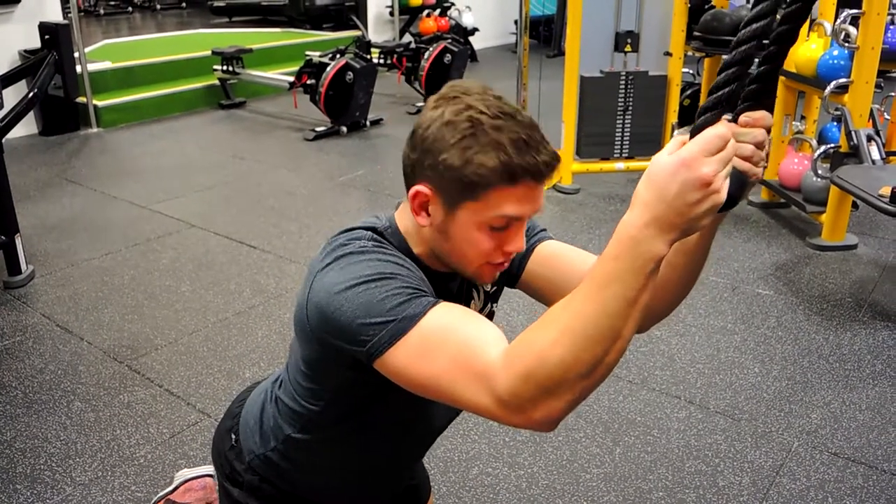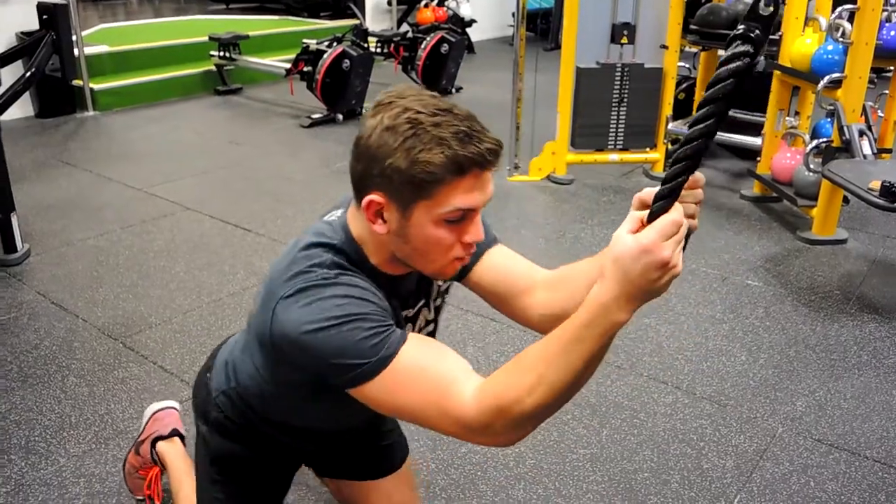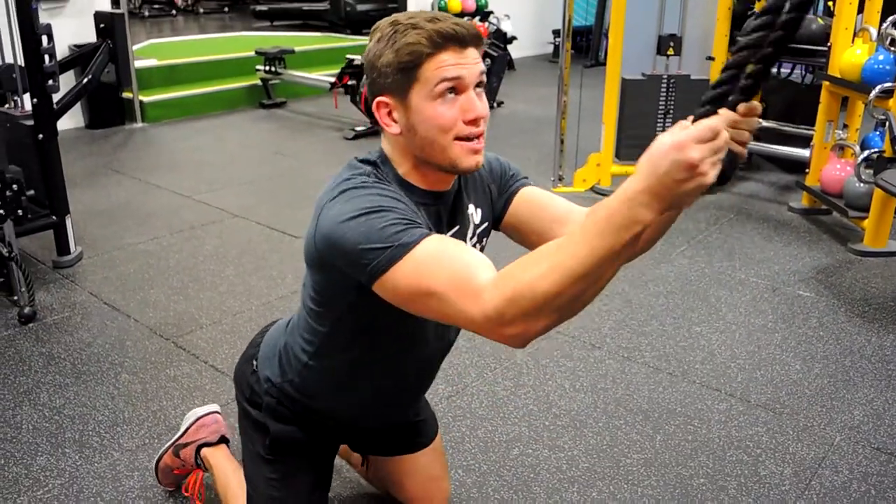Okay guys, this is a kneeling cable crunch. So what I want you to do: load up the weight, coming back slightly so that you can create tension in the cable.